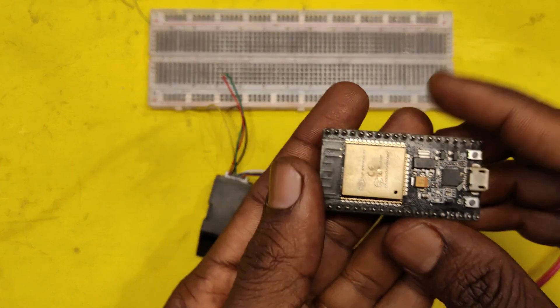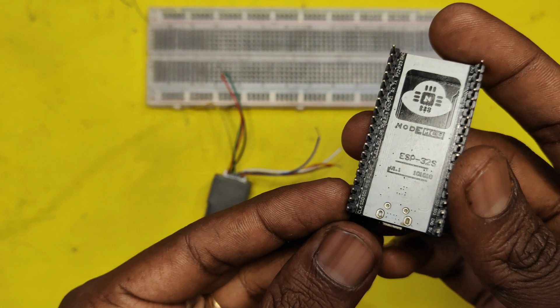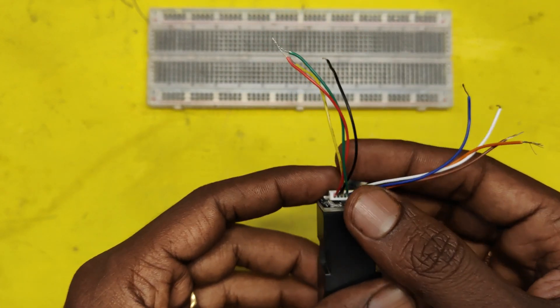Welcome back to Teach Me Something YouTube channel. Today I will show you how to use the R307 or AS608 fingerprint sensor with an ESP32 board.